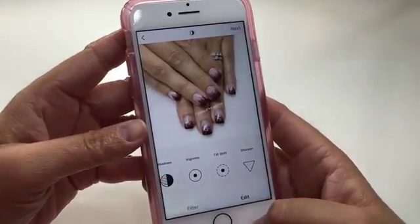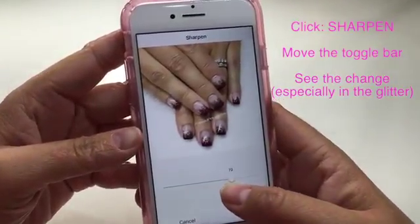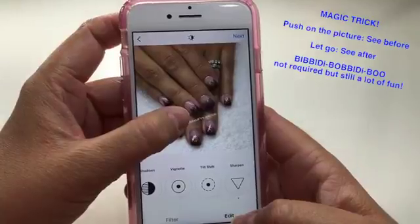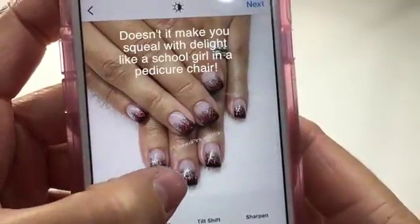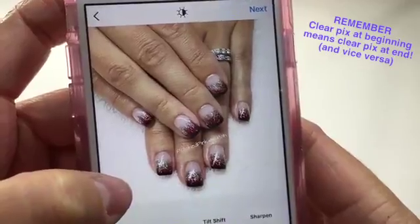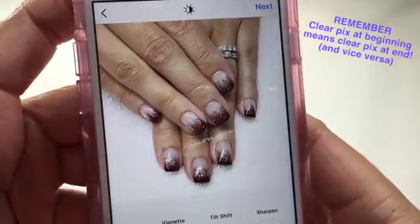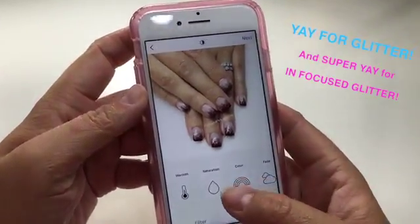The next thing I do is I scroll to the end and I use sharpen. Now here is where we're going to really see the change in the glitter. So if you push on the picture, it will give you the before and now the after. See how now you can see all these tiny little pieces of glitter. If I had started with a blurry picture, it would be blurry now. So I made sure to start with the most in-focus picture I could, and now I get a sharp picture of all that glitter in all of its glory. When in doubt, put glitter on it.